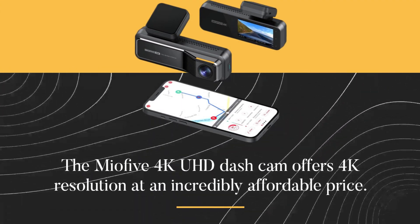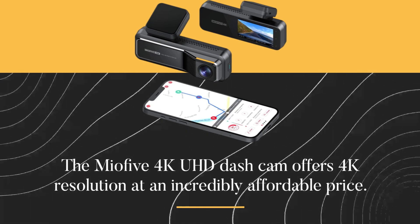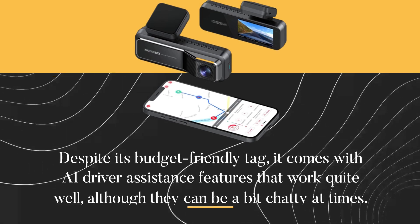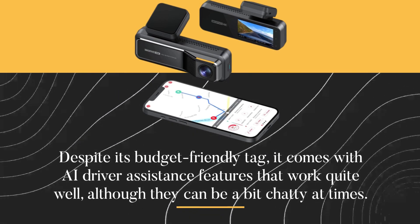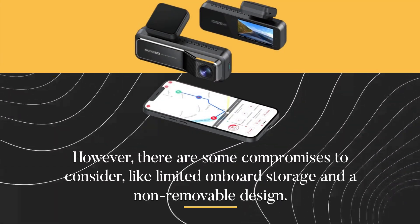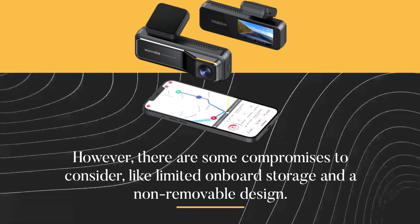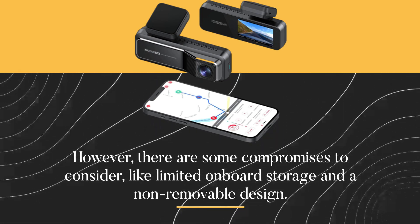The Mio 5 4K UHD dash cam offers 4K resolution at an incredibly affordable price. Despite its budget-friendly tag, it comes with AI driver assistance features that work quite well, although they can be a bit chatty at times. However, there are some compromises to consider, like limited onboard storage and a non-removable design.